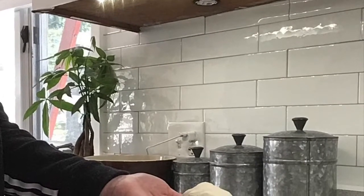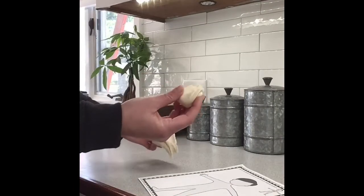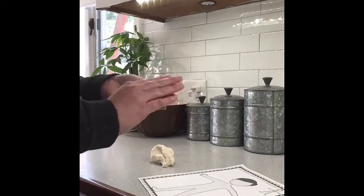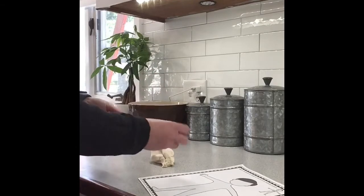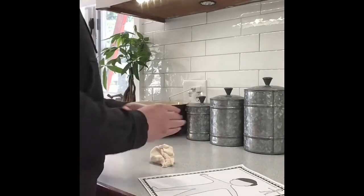I started by taking the Play-Doh into smaller pieces until I found a good size. And I tried my best to make all the bones in our skeletal system.